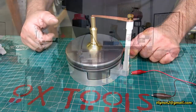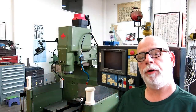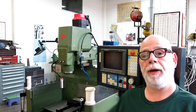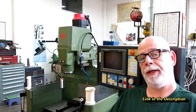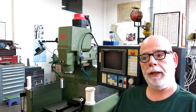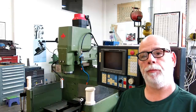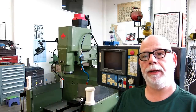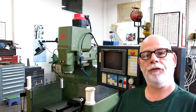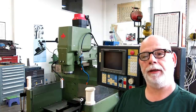Welcome back to Ox Tools. I'm Tom. This is Part 2 of the Kingsbury-Mitchell Aerodynamic Bearing Build. This was a collaboration project with Steve Mould in the UK — he reached out to me and wanted to do a project together and I said yes. This is a series of videos showing the construction and assembly of the bearing.